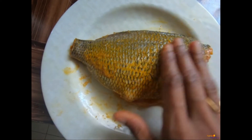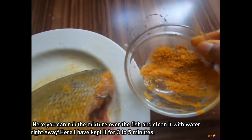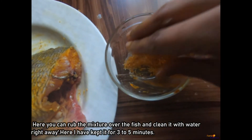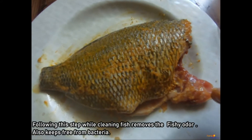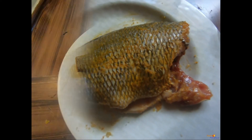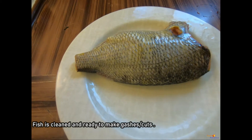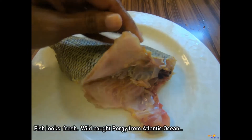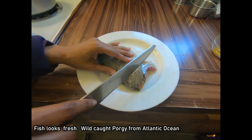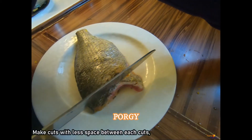Hi and namaskaram everybody. You can see here I have chopped the head and removed the scales on both sides of the fish, and applied a mixture of turmeric and salt over it, keeping it aside for three to five minutes so that any bacteria, toxins, and the fishy odor can be removed. If you have more fishes you can keep rubbing them — the fish looks fresh.